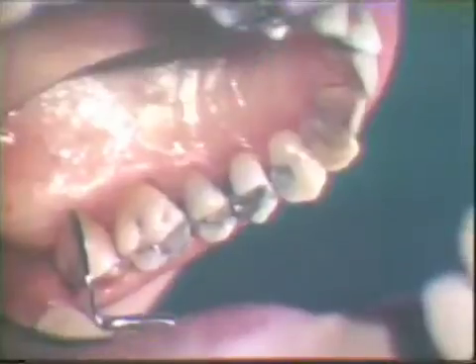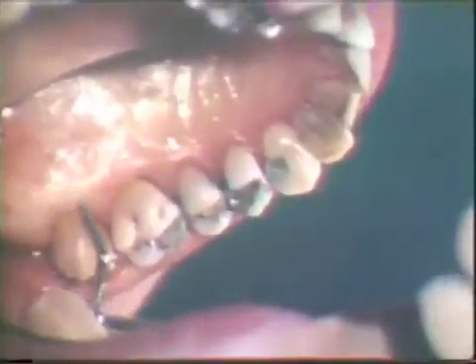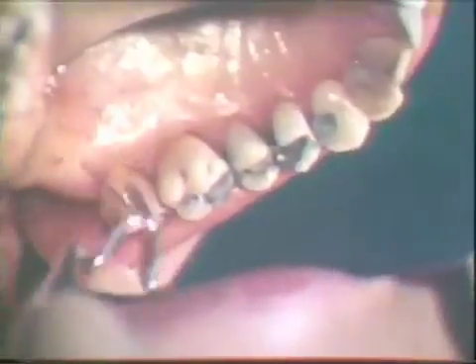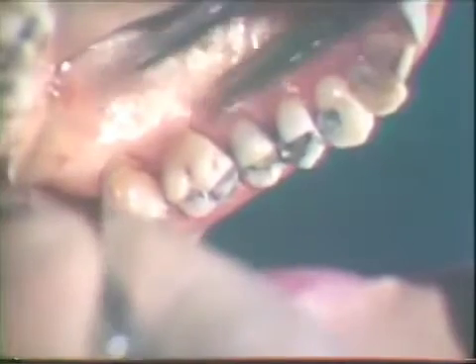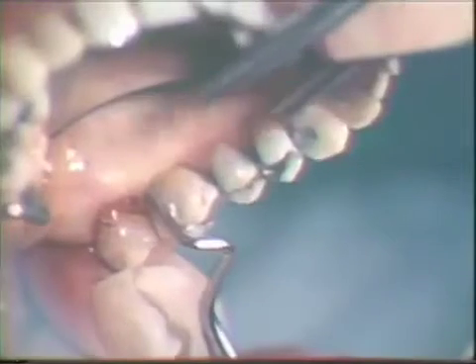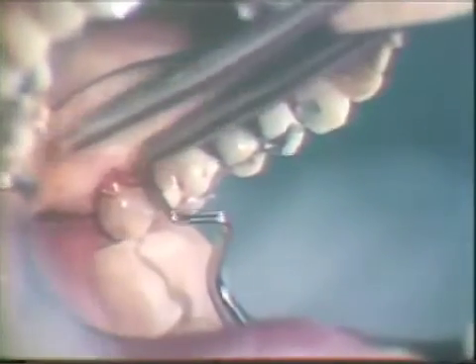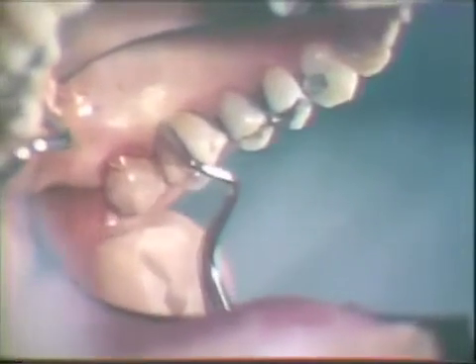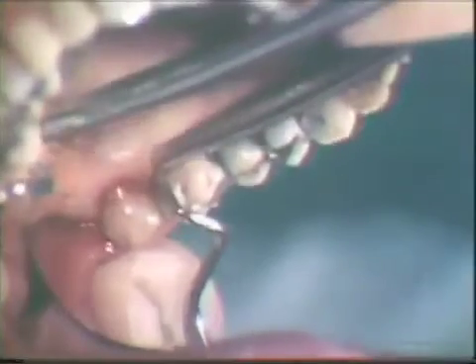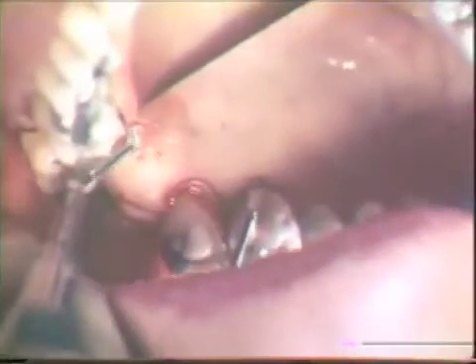An Orban knife is used to make the reverse bevel incision on the palatal side. Slightly exaggerated scalloping will provide good flap adaptation at the completion of the surgery. Notice the preservation of the interdental papilla. An intracrevicular incision is made along the palatal surface of the teeth to separate a collar of gingival tissues from the teeth.